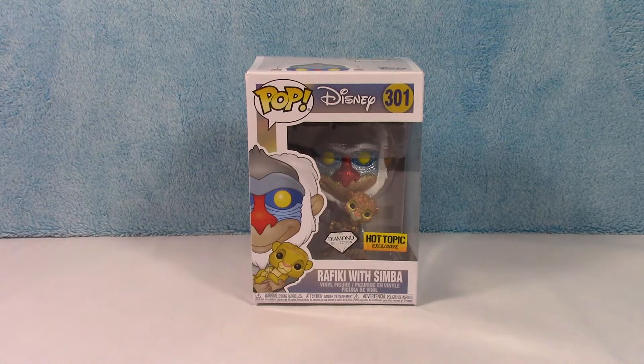What's going on guys? Welcome back to another Funko Pop Diamond Collection unboxing video. We have the Hot Topic exclusive Diamond Collection Rafiki with Simba from The Lion King, of course. Super cute. I love this figure, or these two characters especially.